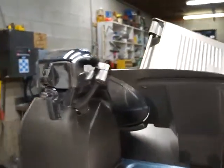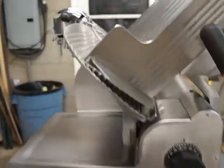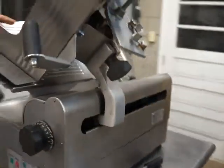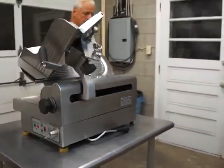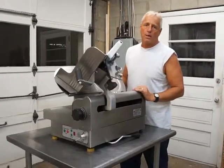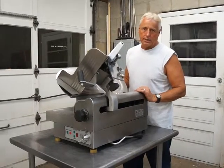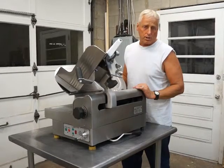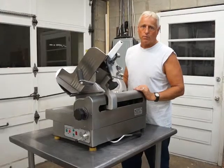There's a sharpener — about a $400 sharpener — that comes with it. The table is in great shape. Very nice Globe 3975 automatic or manual meat and cheese slicer. As always, I offer free palletizing, crating, and shipping to the buyer within the continental U.S. If there are any questions, my name is Kevin. My number is 724-516-1142 and I'll see you soon.